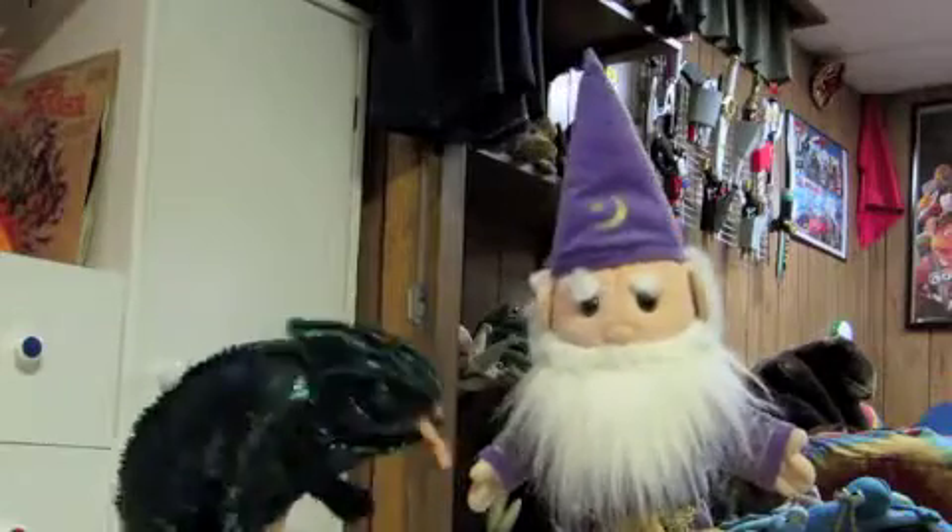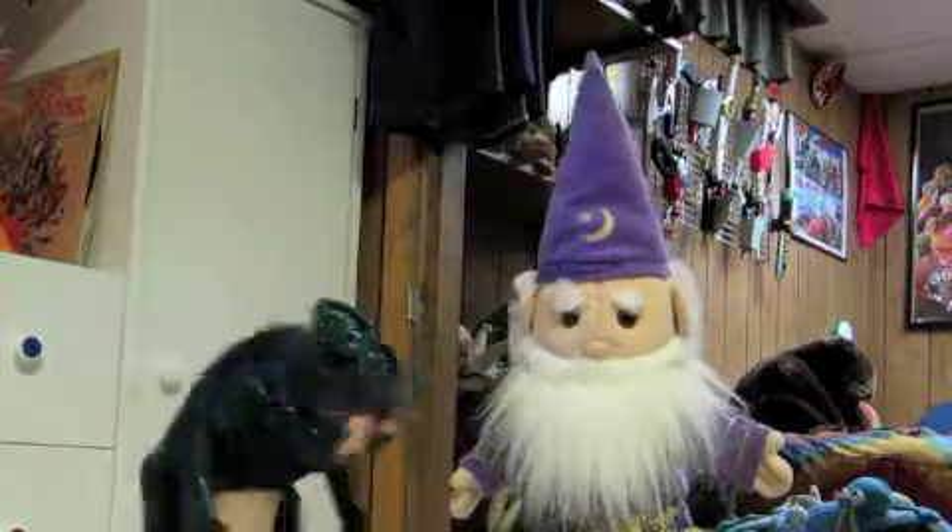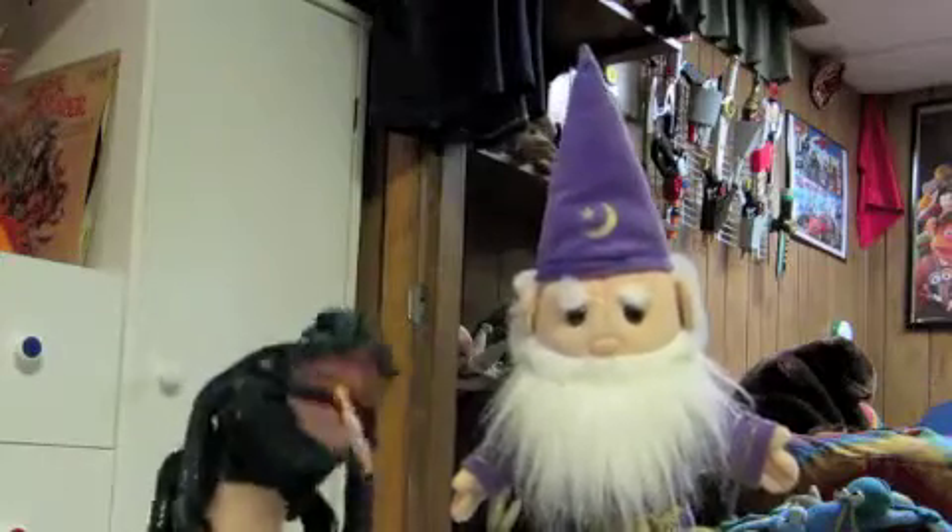Oh, hey everybody. You remember my mentor, Master Winston the Wizard. Hello everyone. Yeah, he's teaching me a brand new spell.